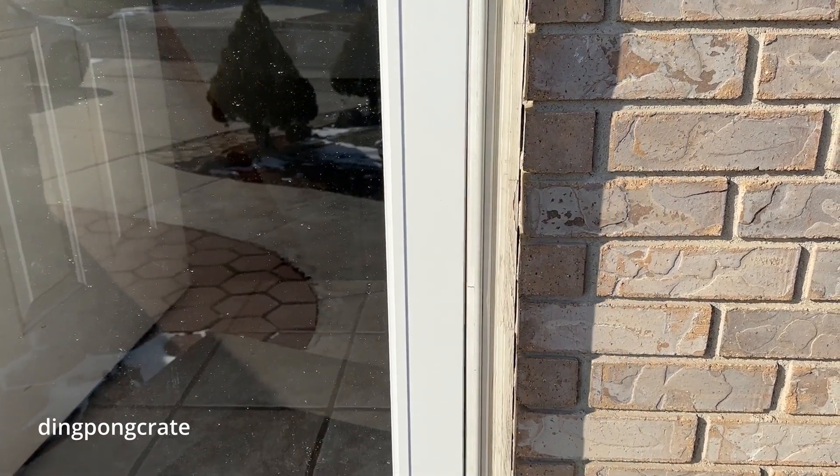Okay guys, today's video is about how to adjust the glass door so it can close a little bit faster and close more fully, rather than taking 30 seconds to close. Let's get right into that problem and fix it. It's really easy, something you guys can do.